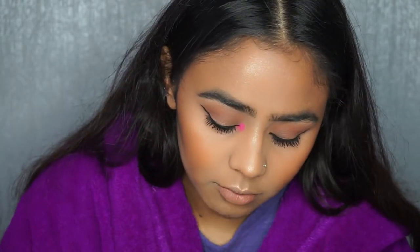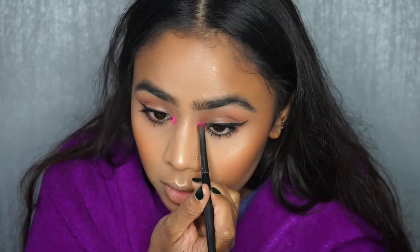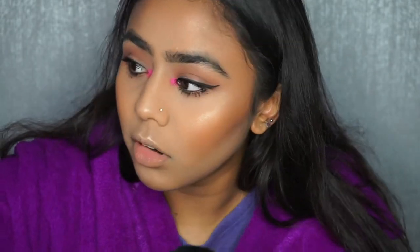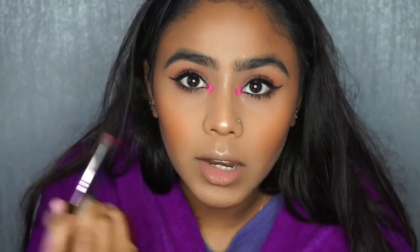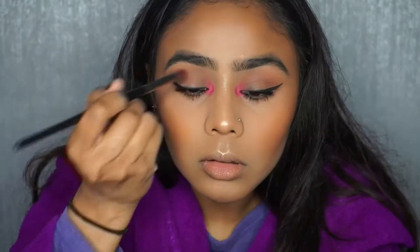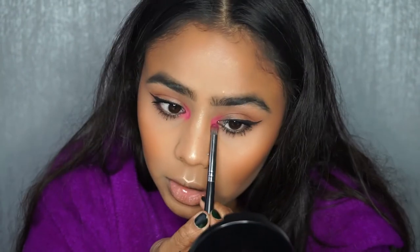I've got a little bit that's fallen on my nose — that's fine, hopefully it won't stain. Let me wipe it off before anything happens. I'm just first going to apply the colour and then I'll blend it out towards the crease and then on the lower lash line.